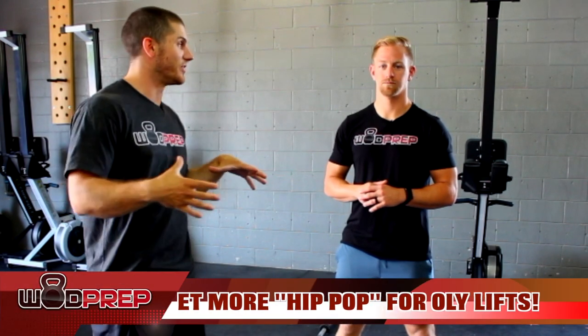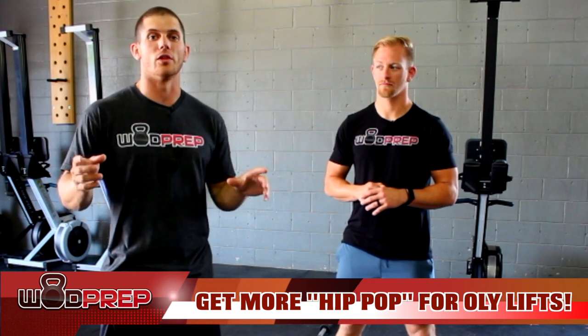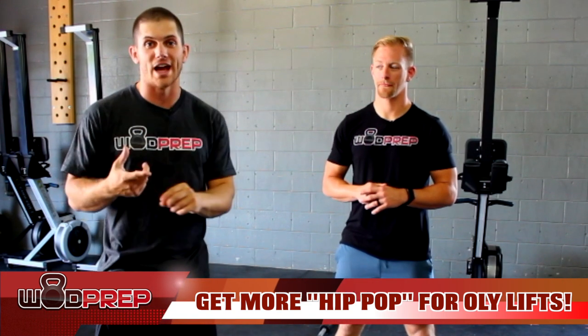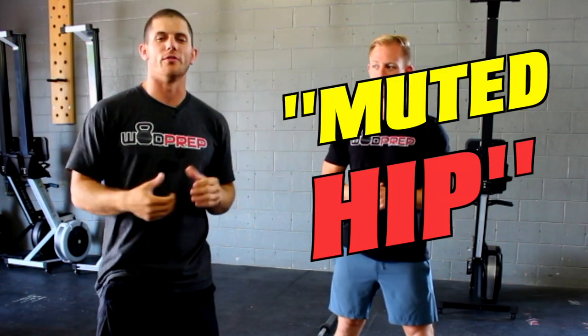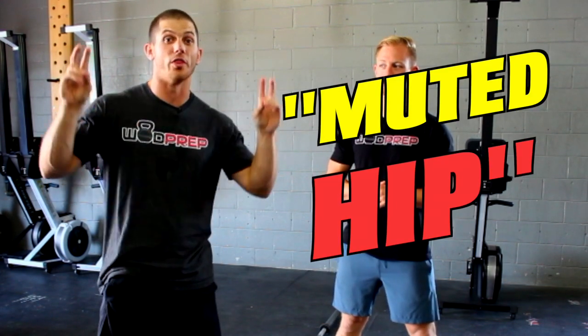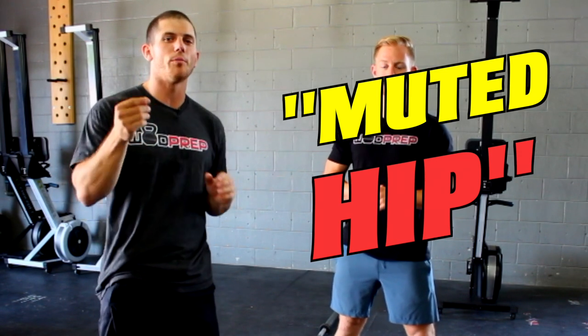Hey, what's up, this is Ben with Wadprep, and in this video we are going to fix a very common error that we see in all Olympic lifts — specifically the snatch and the clean — and that's what we call the muted hip. So if you struggle with what a lot of people call the hip pop, hopefully this video will expose it and give you a couple quick tips to improve your performance.